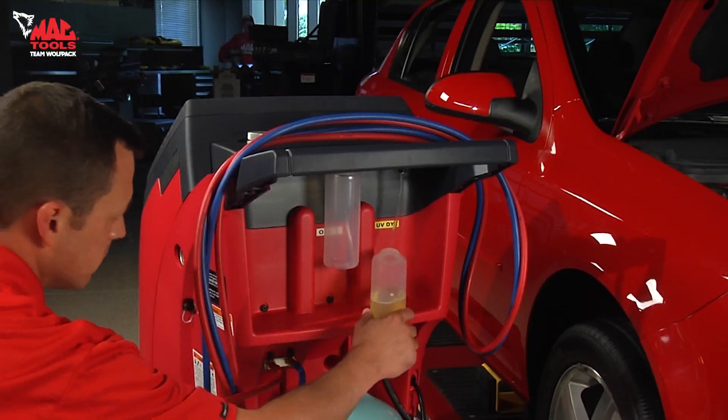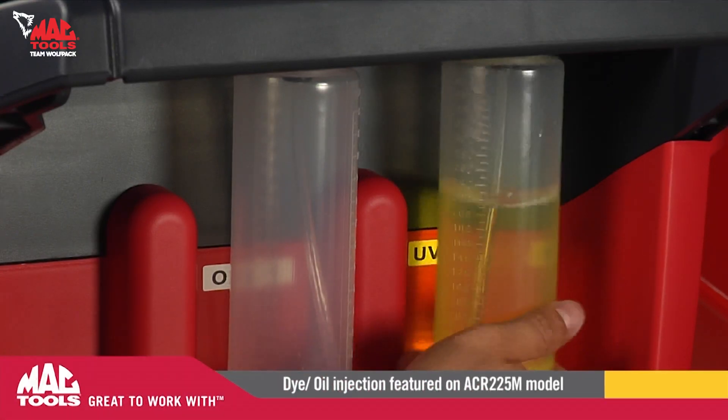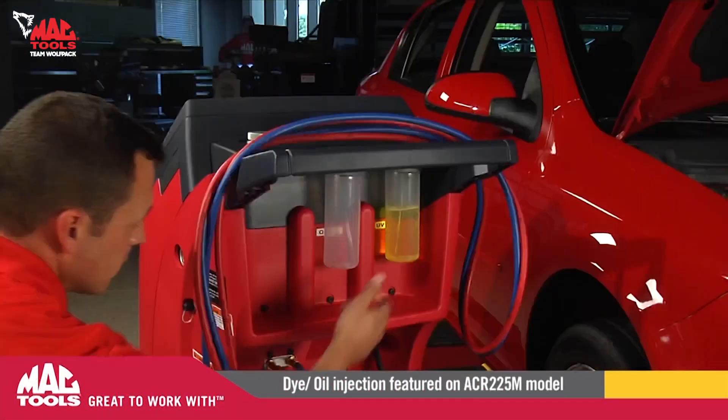The ACR225M features both oil and dye injection straight from the machine, so you don't need a separate tool to get that done.